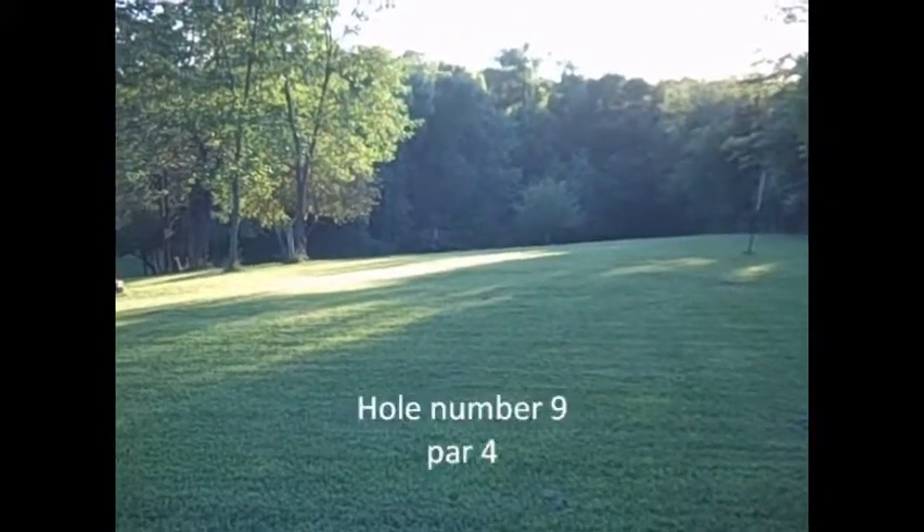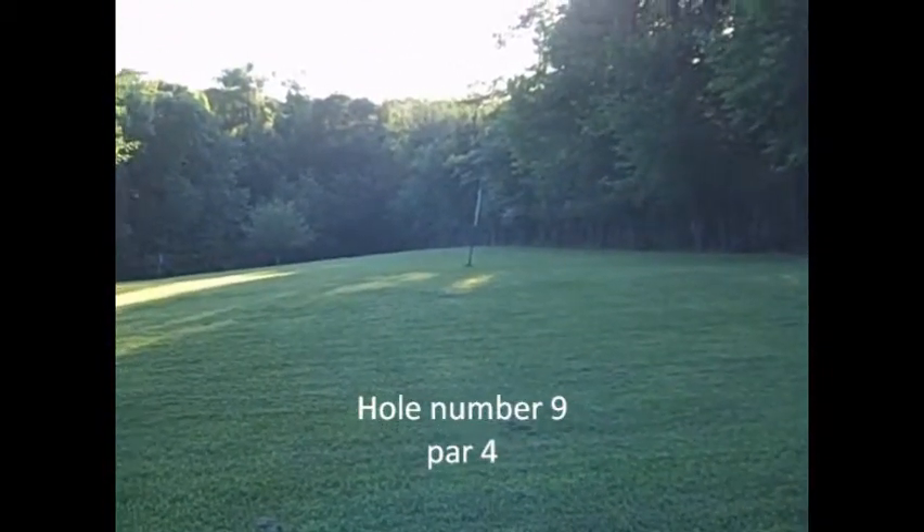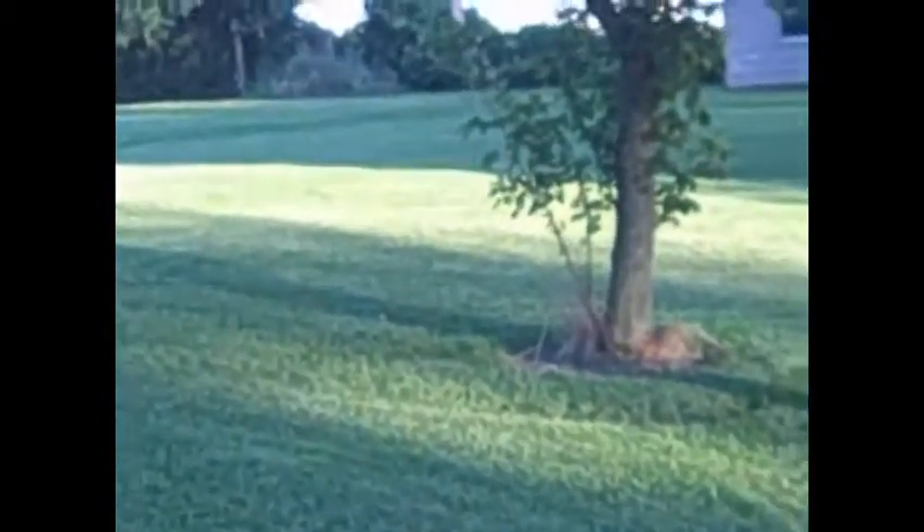From that bottom area, it goes over to the green that's over here — that's number eight. Now number nine, we go all the way down to the bottom and shoot all the way up here to this area, right in here. From here it's a dogleg over again to the top green over here. That's the nine holes that we have.